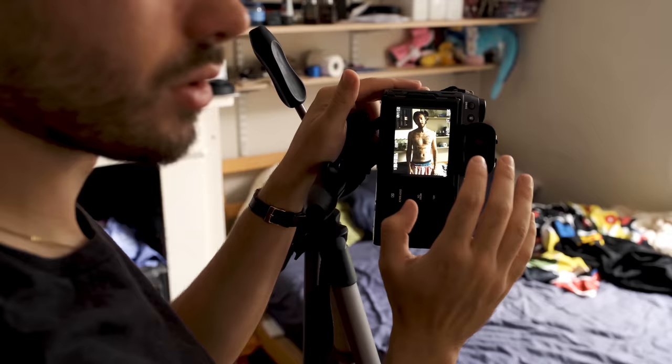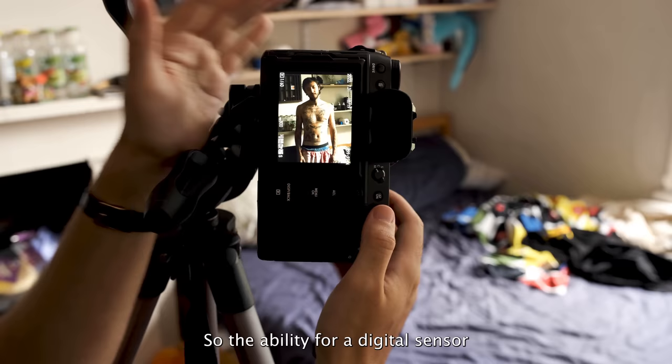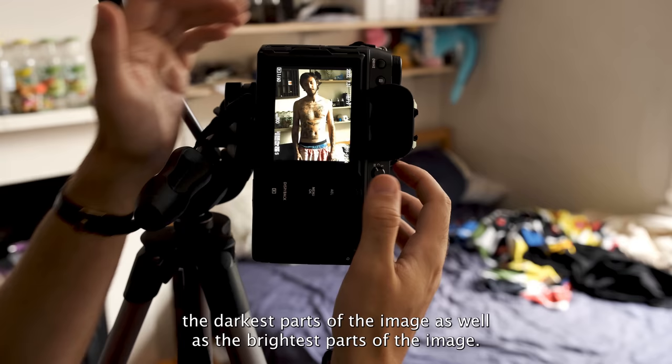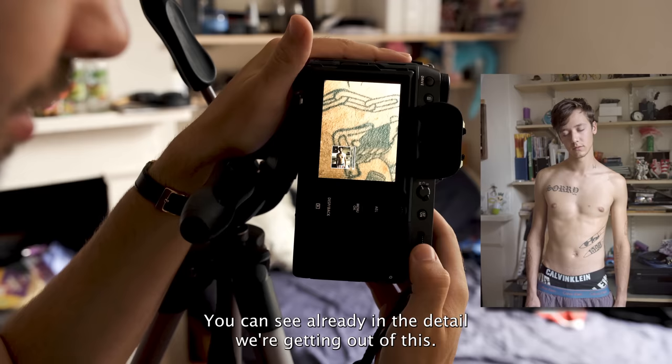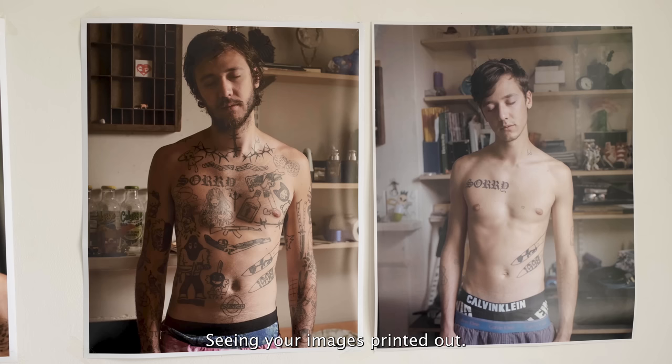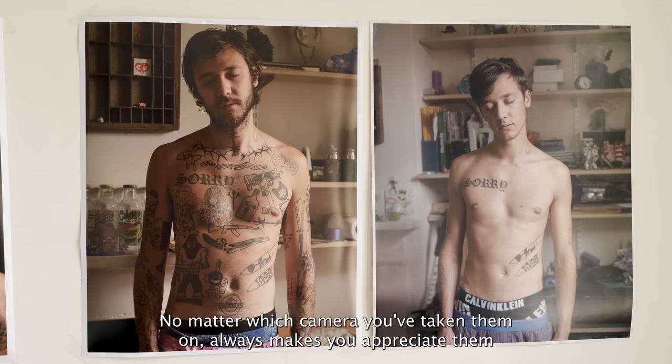We just got done taking the photos, and one of the things I'll show you in post-production is the dynamic range — the ability for a digital sensor to hold on to the darkest parts of the image as well as the brightest. When we compare it to the original image the shadows weren't as dark as this, but it'll be really easy to bring those all the way up. You can see already the detail we're getting out of this. Seeing your images printed out, no matter which camera you've taken them on, always makes you appreciate them a lot more than seeing them on a screen.